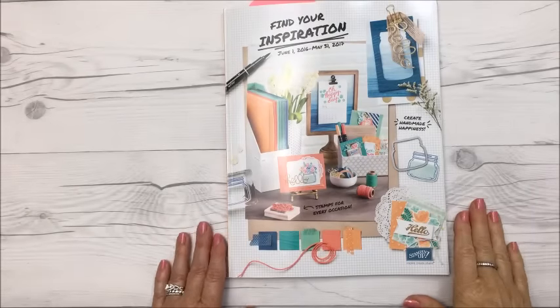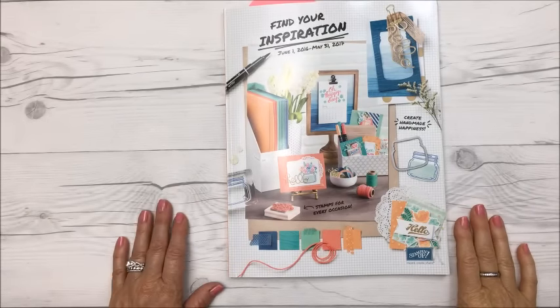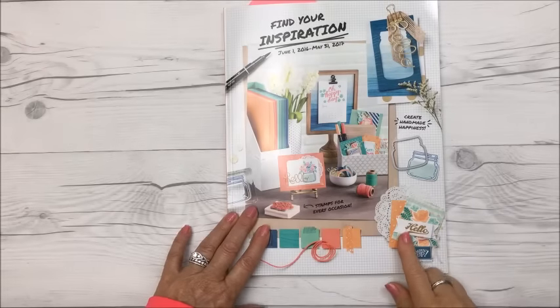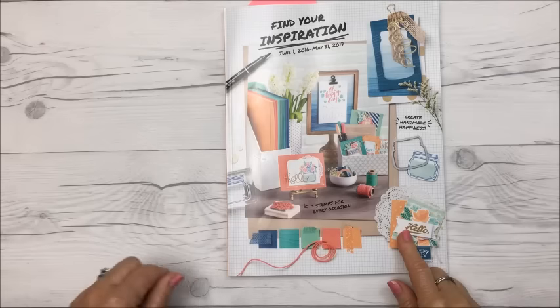Hi everyone, it's Christina and I have a Stampin' Up haul that I'm going to share with you. This is their new catalog, good from June of this year to May of 2017.